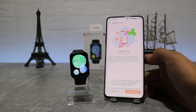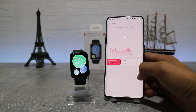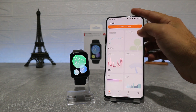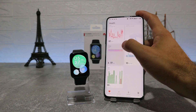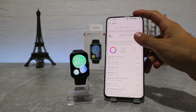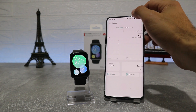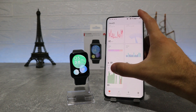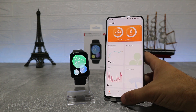Next we have Healthy Living. After that is Heart Rate again, with charts and details on measurements taken throughout the day. In Weight we don't have any data yet. We also have Sleep, showing the chart and total hours of sleep. Then Stress with a few measurements, and SPO2 with charts for day, week, and month.